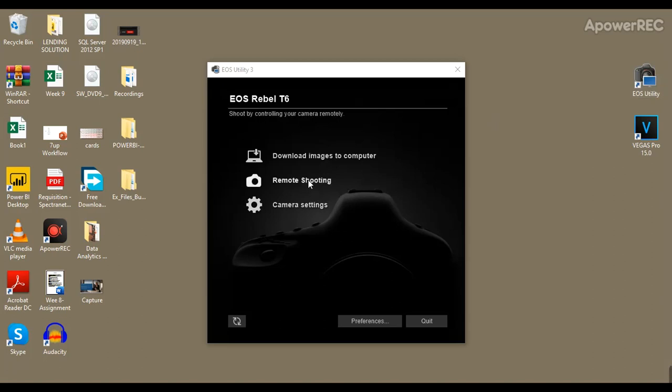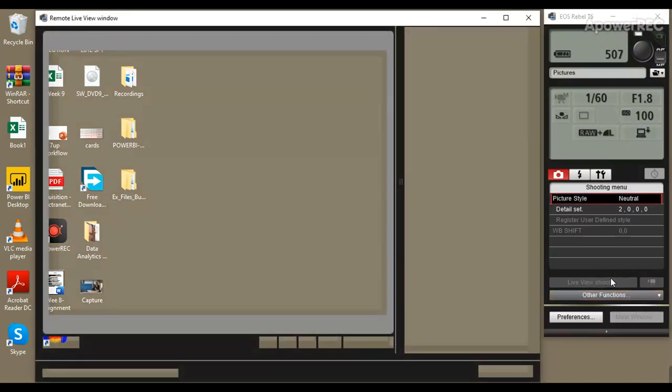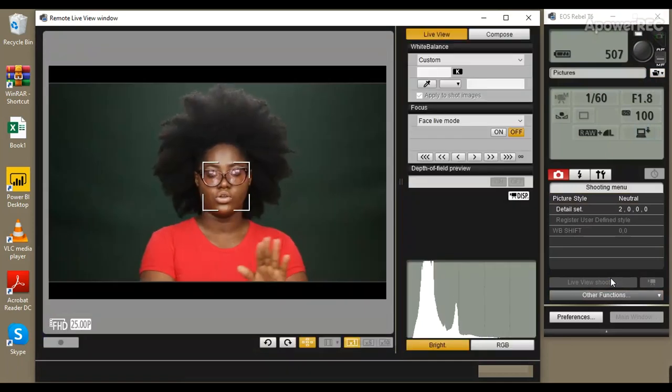You're going to select Remote Shooting, and when you select Remote Shooting you come over here and click Live View Shoot. Immediately you click Live View Shoot you're able to see everything that your camera can see. The great thing about this software is that it basically lets you stay where you are and control your camera from any point.